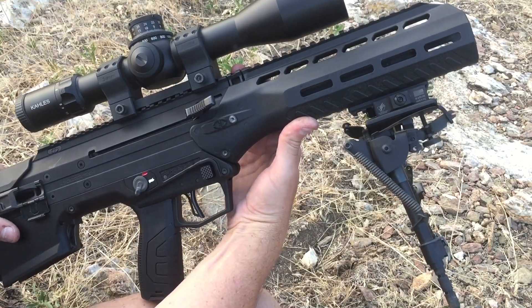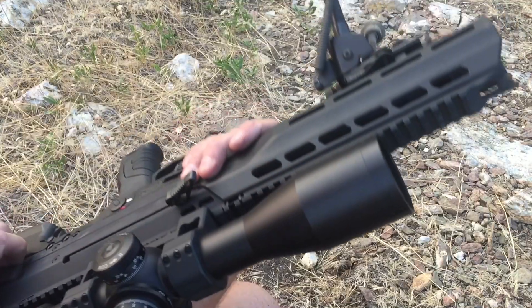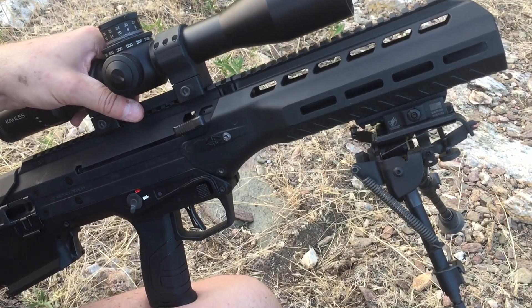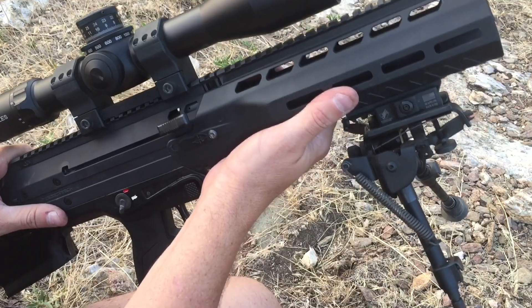Hey guys, I've had a bunch of questions about how to adjust the gas block on your MDR for a suppressed or adverse setting. As you can see, this one's got the overmolded handguard on it, but it's the same either way with either the overmolded or the standard handguard.